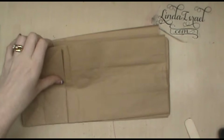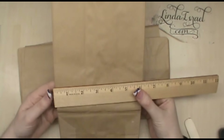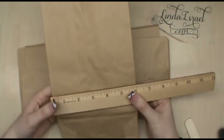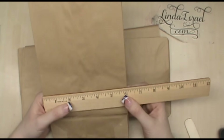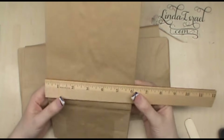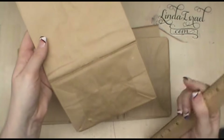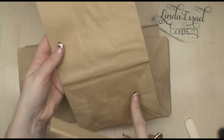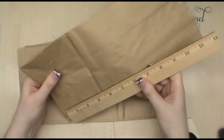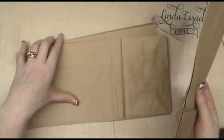First thing - these paper bags I buy in bulk. I believe I got 500 of them from the grocery supply. Sometimes in your cities you may have a grocery supply you can go to; you may or may not have to have a wholesale account, but you do have to buy in bulk. These are plain paper bags with no printing on them - that's why I bought them. They are six by about 12 inches long.